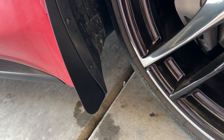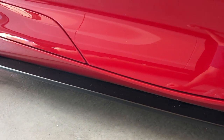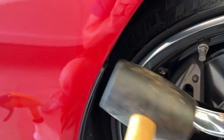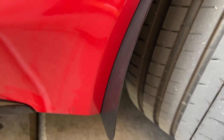Fitment check is done and everything looks good. These were super easy to do — probably my favorite rock guards I've installed. I've done my Camaro and now my Supra. These front ones were a cinch.